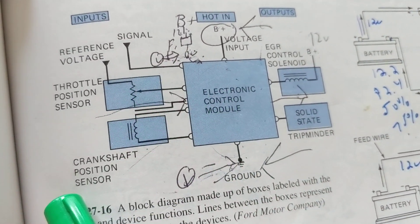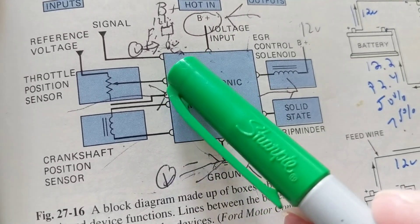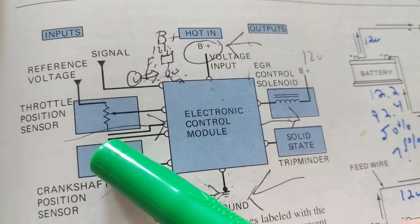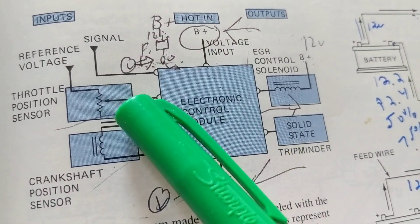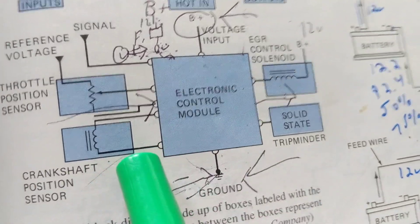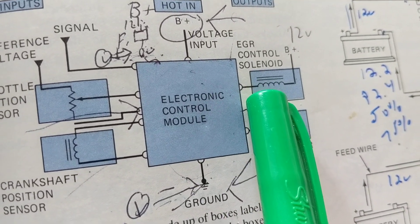The crankshaft sensor, mass airflow sensor — all giving information about the air, the fuel, the crankshaft turning as part of the engine trying to turn over. The ECM takes all these inputs — you can see the circles representing the pins or terminals of the computer. Inside, a microprocessor with programming decides what to do: should I add fuel or take away fuel from the injectors? It depends on air temperature, throttle pedal position, and throttle plate position. The output will be the fuel injectors, actuators, and solenoids — it will increase or decrease fuel consumption based on all these factors.